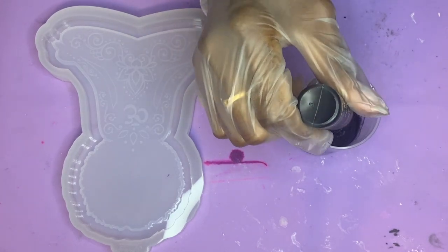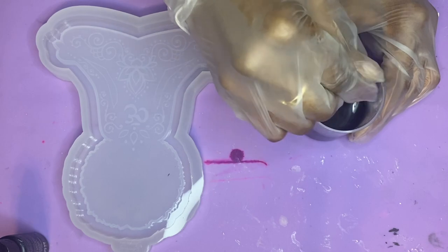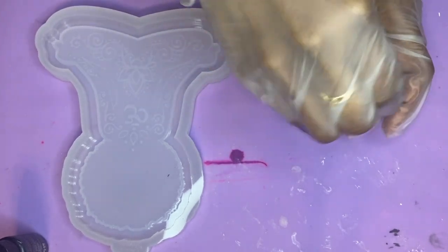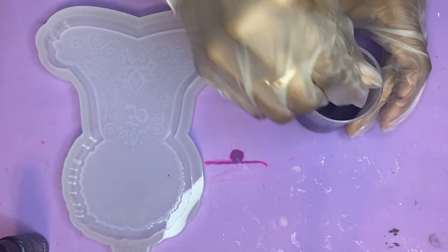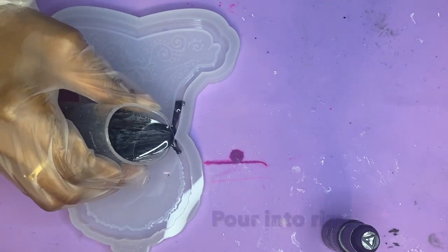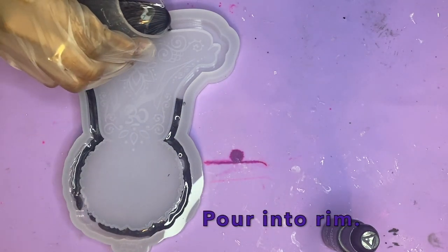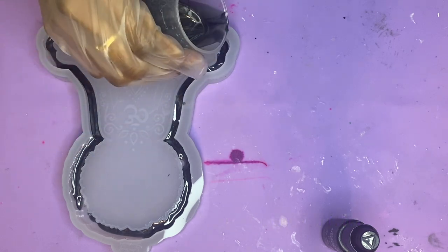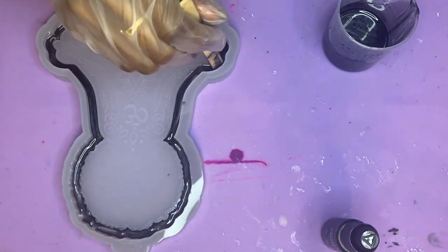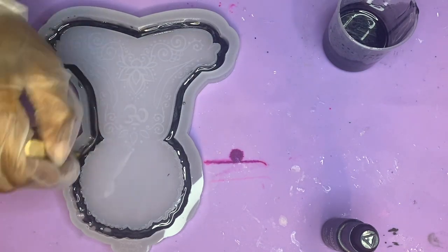Then I'm going to go in with a few drops of my alcohol ink just to make sure it's nice and opaque. Make sure you do mix that in very, very well because the alcohol ink does try to sit at the top of the resin. Once you have everything mixed up thoroughly, you can go ahead and pour this directly into your rim — pour a nice little layer. I like to pour a little bit to start out with and then kind of move it around, especially in the portion where her afro is.